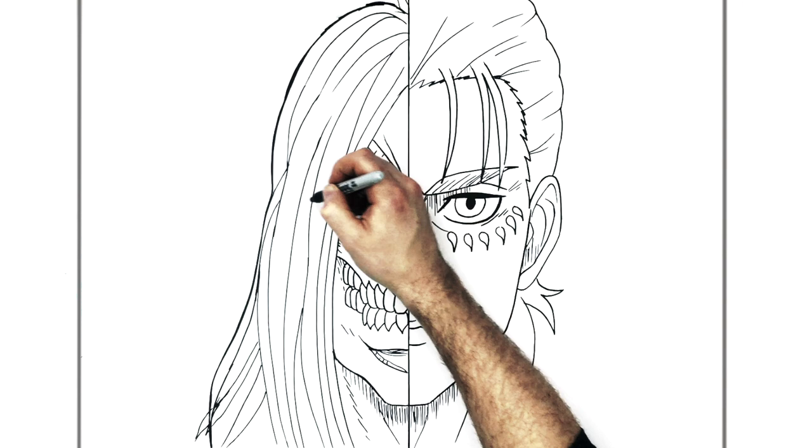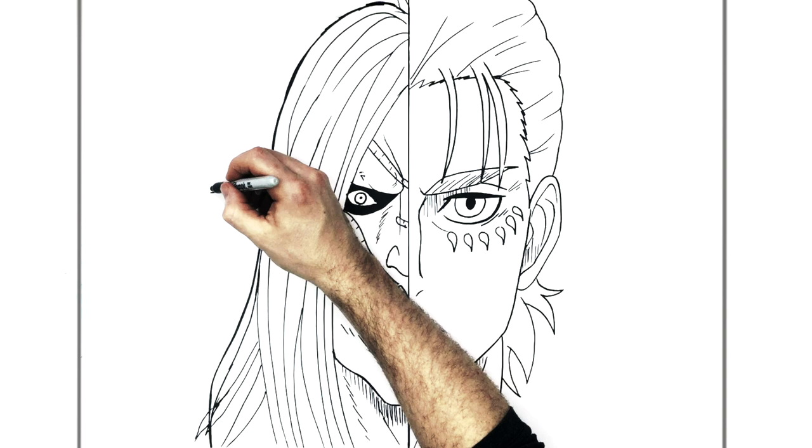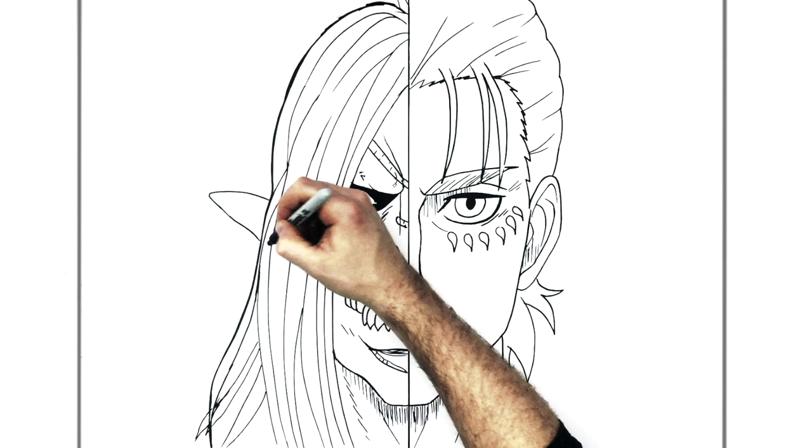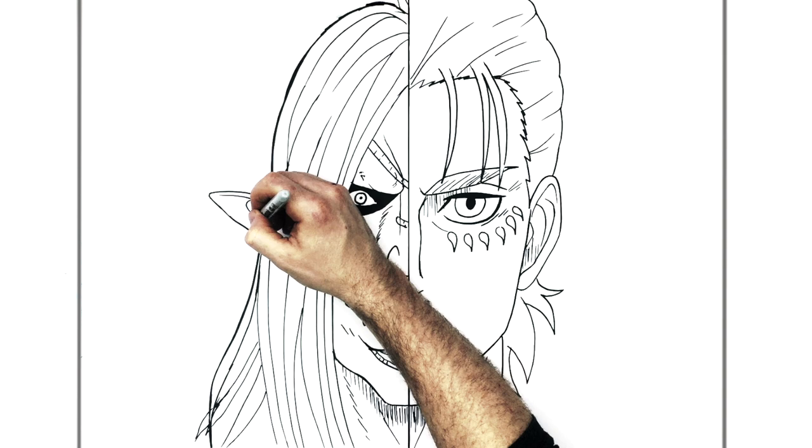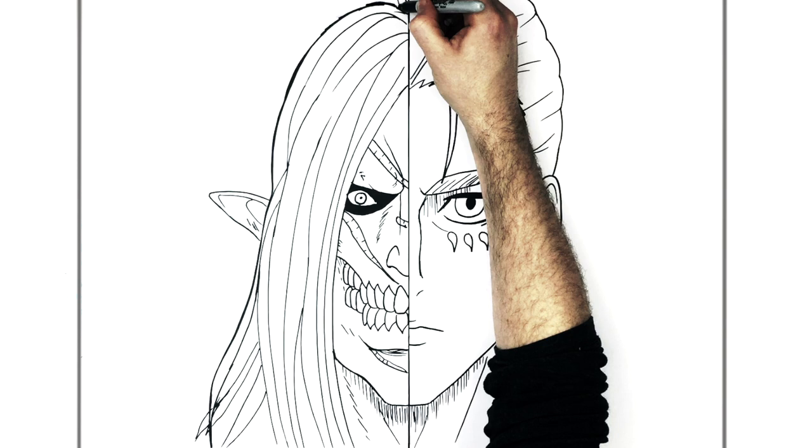His ear is kind of in line with the bottom of his eye — it kind of sticks out, like an elf ear. It just sticks out sideways, goes around and down, with some lines inside and some hatching.